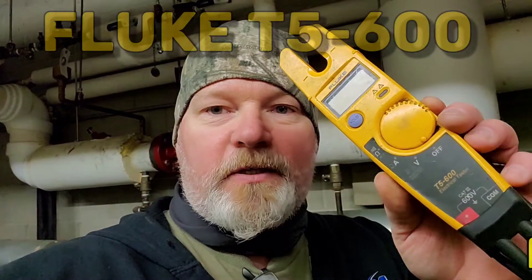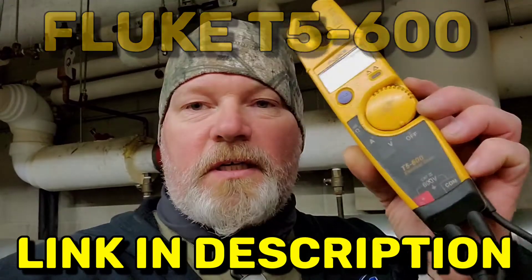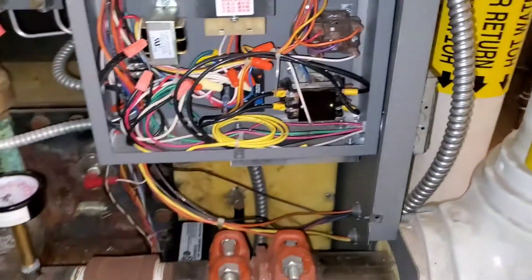Hey everybody, thought I'd do a real quick video and show you how to check amp draw with this Fluke meter — this one's the T5-600. We're gonna put this in on the A, check for amps, and then we're going to take it down to the wires here.